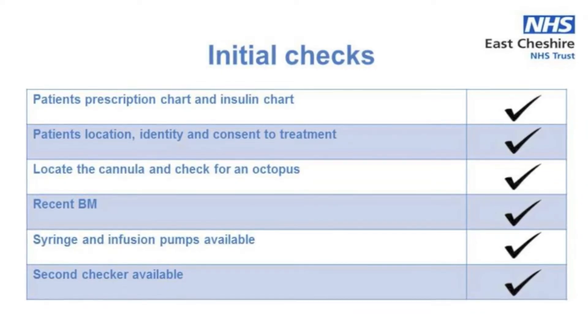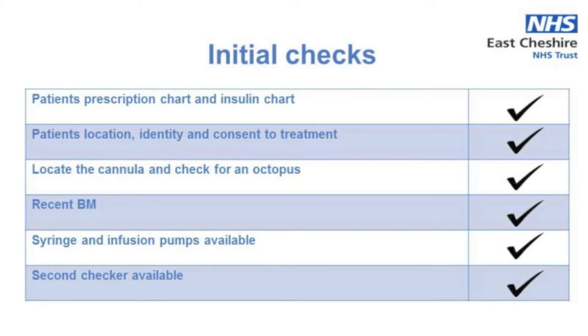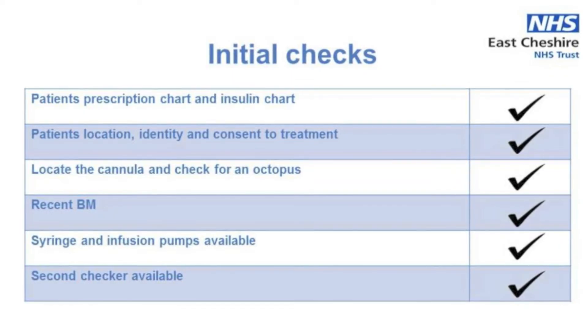For administration you will need to use both a syringe driver and an infusion pump, so check you have these and set them up at the patient's bedside. Lastly you need to ensure you have an appropriate second checker available and it's a good idea to let them know you'll be needing them shortly.